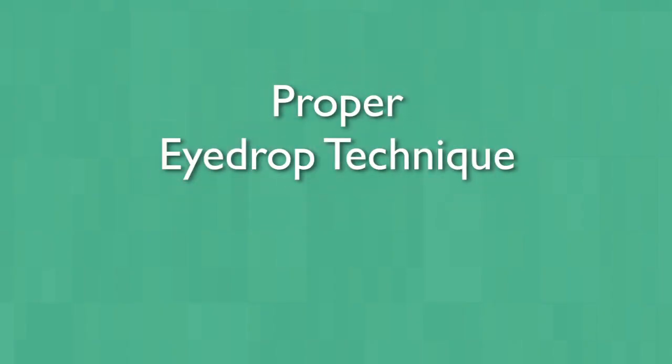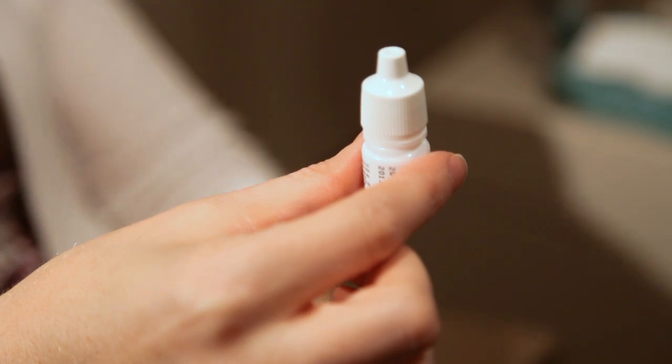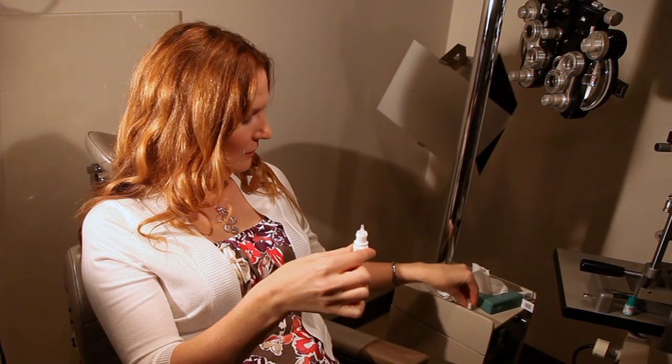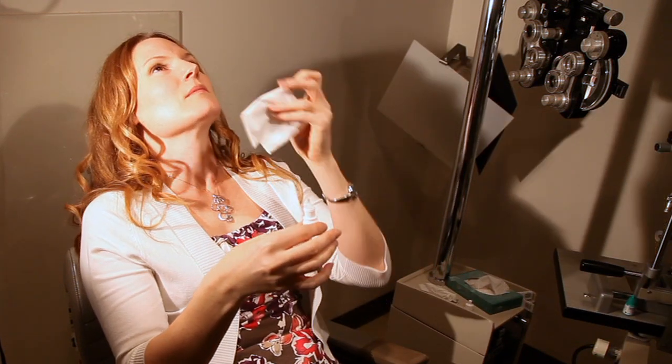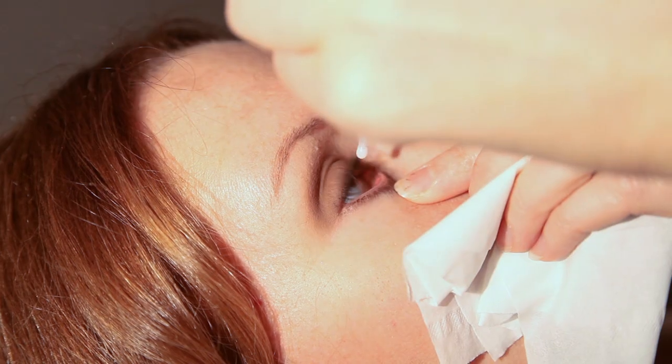One should always wash one's hands before placing an eye drop. Assume a comfortable position, either on a sofa or on the bed. The point is to get the face pointed towards the ceiling. Grab the bottle with your dominant hand between your thumb and your forefinger. After removing the cap from the bottle, grab a tissue with your other hand and pull down on your lower lid. This creates a pocket or target for you to aim for with the eye drop.